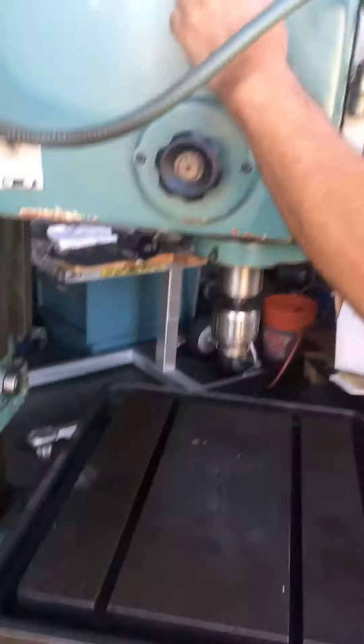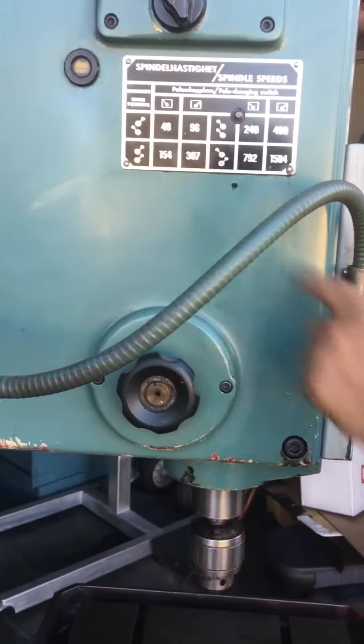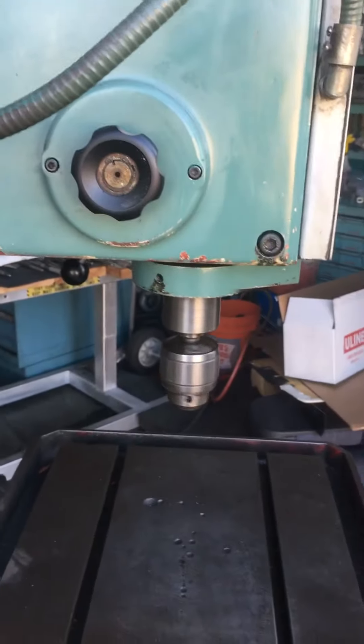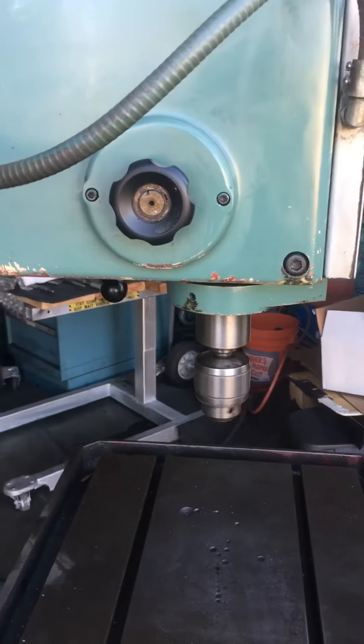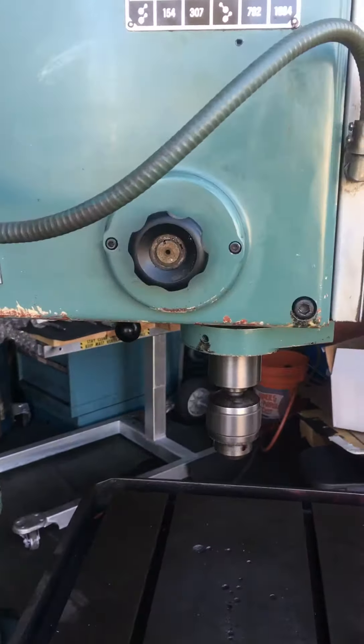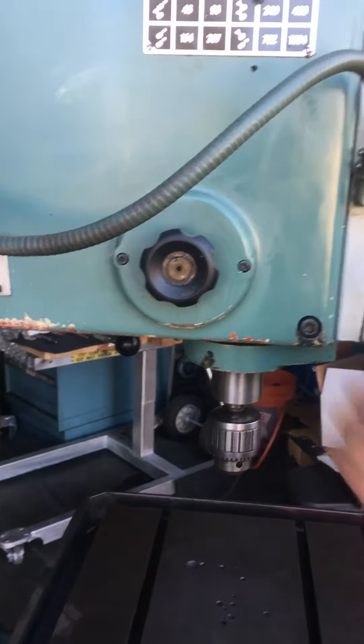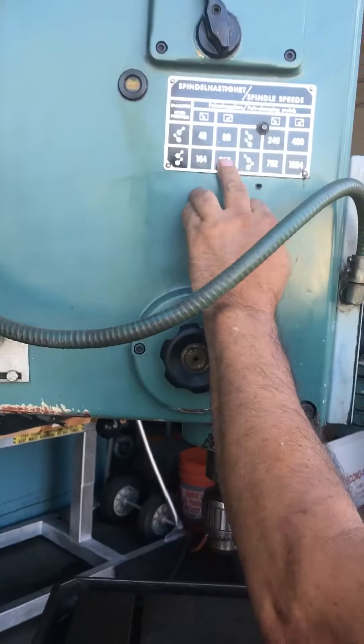Now we're going to do speed number two, it's going to go 96. That was 48 and 96. Now we're going to do 154 and 307.